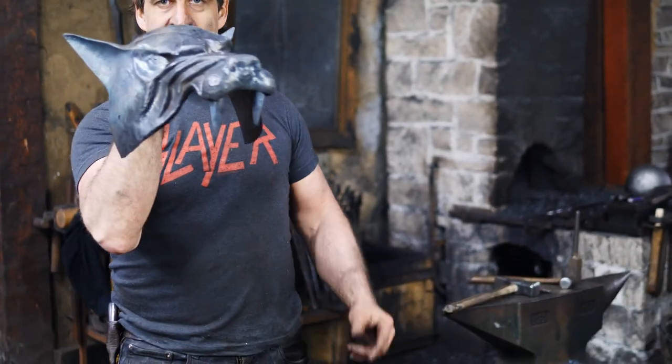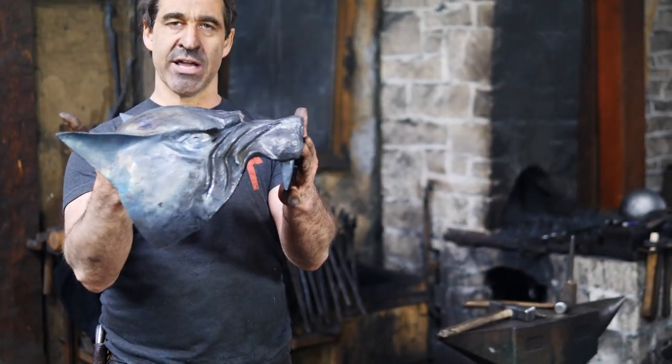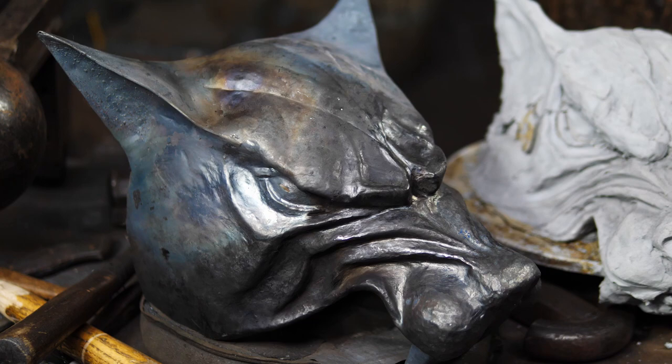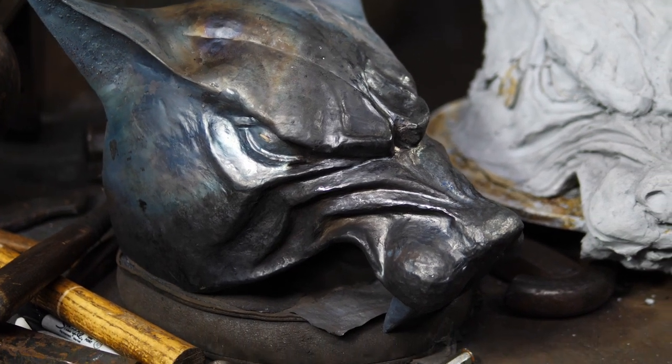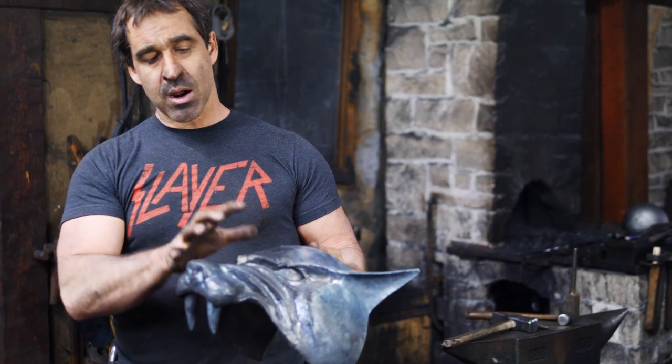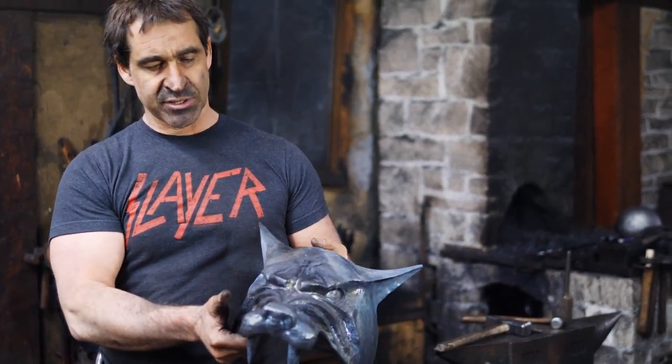Hi there, Thak here. If you're watching this video I'm highly suspicious you just watched the video of me making the visor for the Helmet of the Hound from season one Game of Thrones, which is one of the cooler pieces of armor in that series in my estimation. So I just wanted to talk a little bit about this build and what's involved with it.